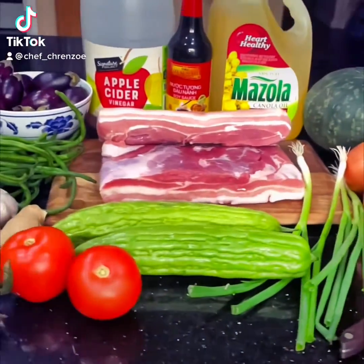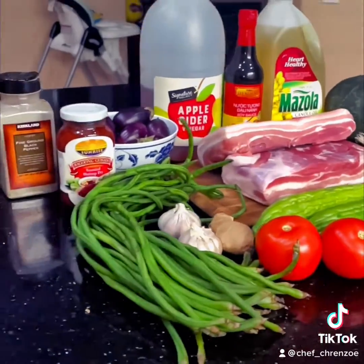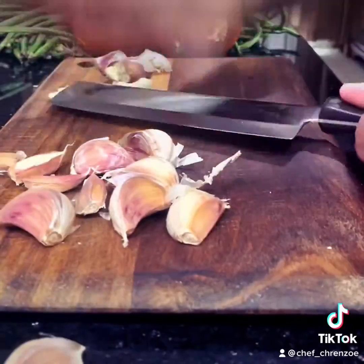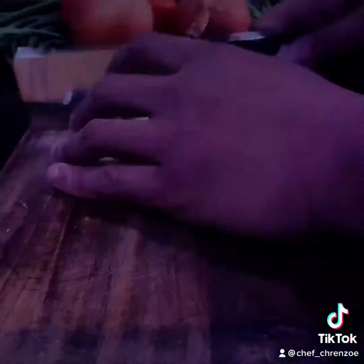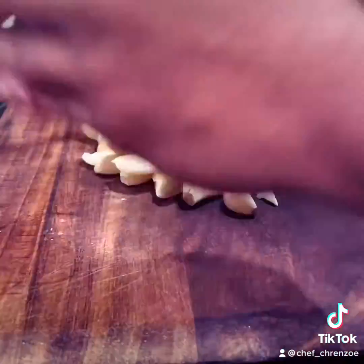All right y'all, I'm back. Today we're gonna have two dishes: pork adobo and pinakbet. First we're gonna get to cutting the vegetables. I have garlic — bang bang bang, chop that real fine, or should I say minced.